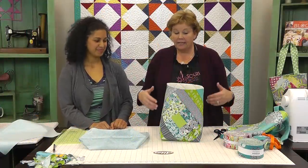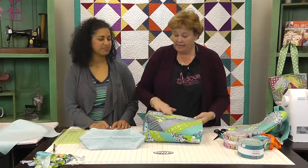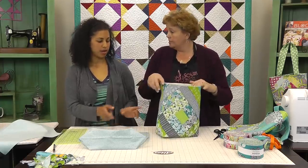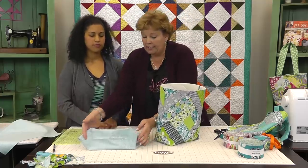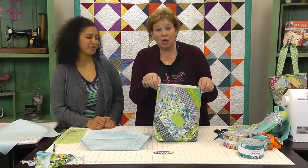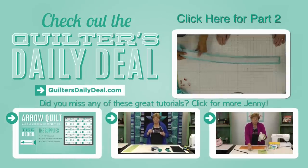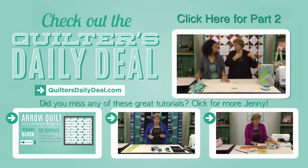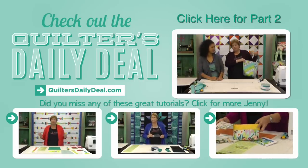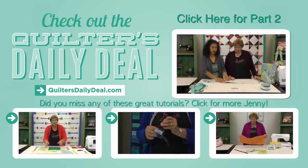This is coming together really quick and easy. Just as a reminder, we've quilted as you go and ironed everything down, sewn our side seams, and boxed the corners on the outer bag. We've done the same thing on the lining. Join us for the next part where we're going to put the bag together and make the handles. We hope you enjoyed part one of the Quilt As You Go Tote from the Missouri Star Quilt Company.